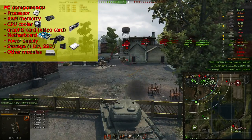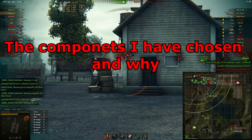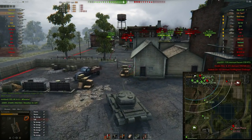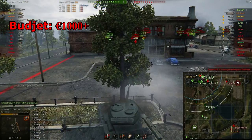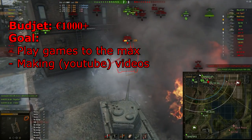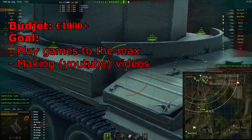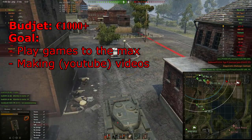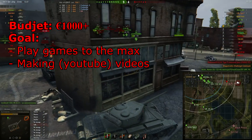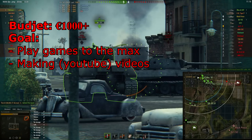These were the most important components of the computer. Other things you could include is a DVD drive for instance. So when you are going to start choosing your components, the things you need to know are your budget and your goal. I had saved up around three years of all the money I had earned, so I had a thousand euros plus to spend. My goal with the new PC was to play games at the maximum, which would enable me to make higher quality YouTube videos and start live streaming again. The computer also needed to be very powerful so I would have no problems when making videos.